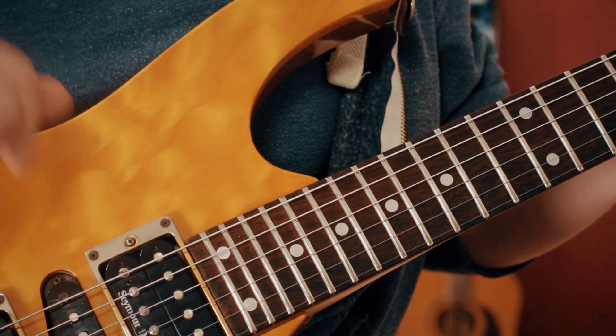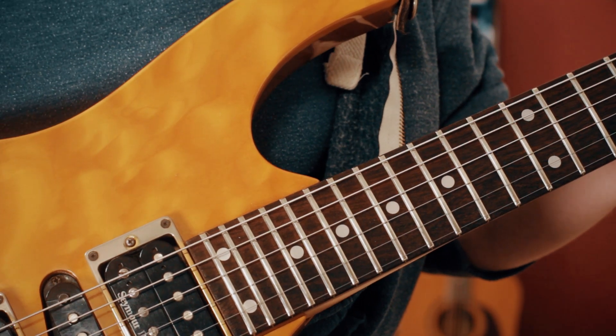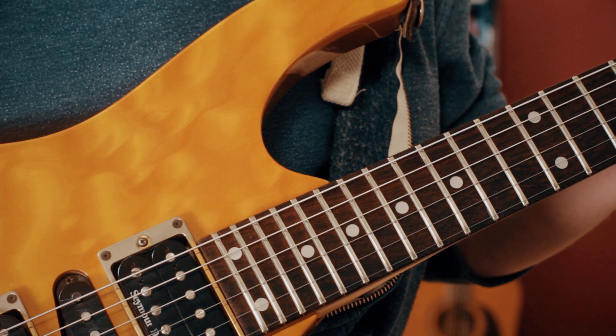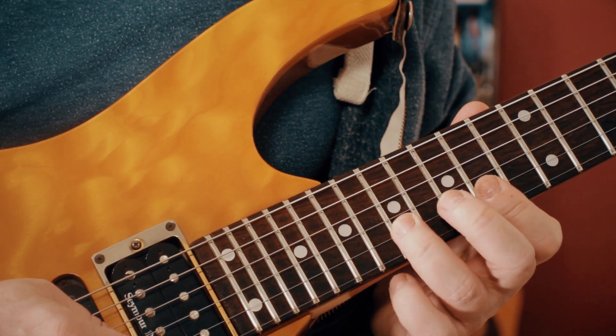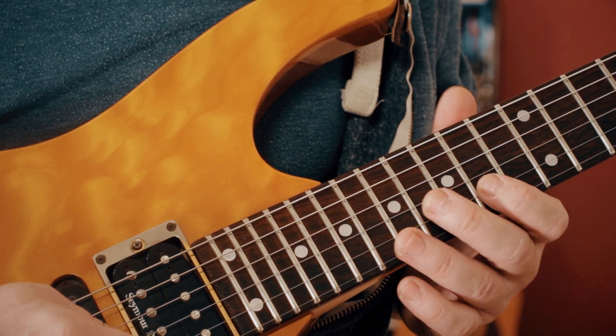Hey folks, well we've done the rest of the song so let's take a look at the remaining lead solo bits of Let's Go Crazy. The first of all is the great guitar solo and it's all based up around the blues scale in the fourteenth position.